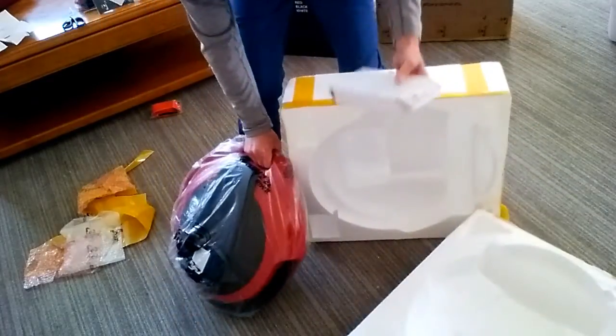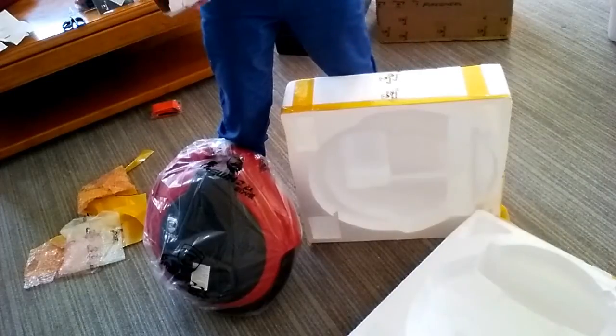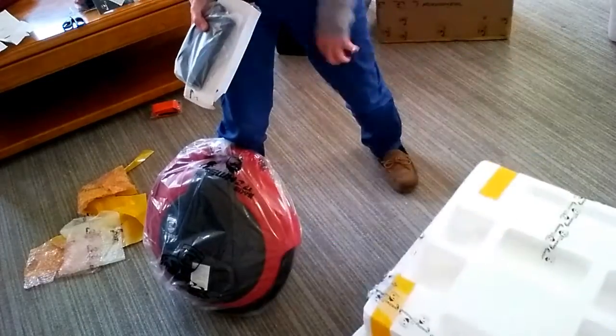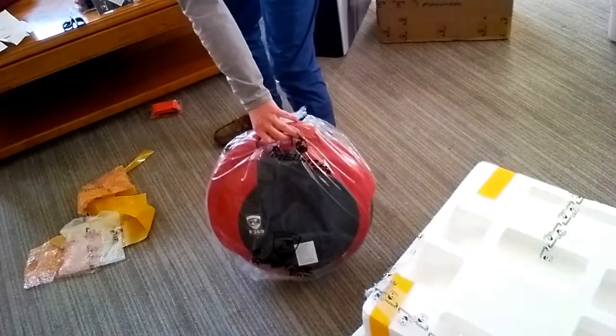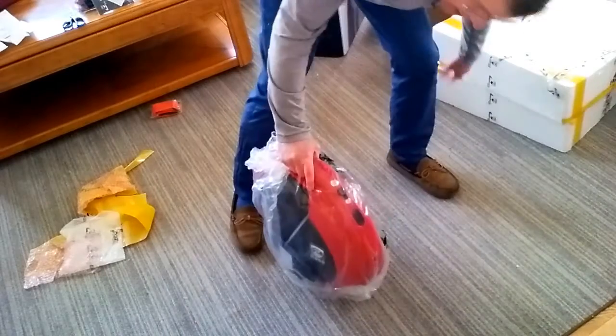I ordered a second power adapter, which you'll find here. The reason I do that is because I like to keep one in a backpack. Just in case I happen to leave one behind somewhere, I can still actually ride around because I have a charger.